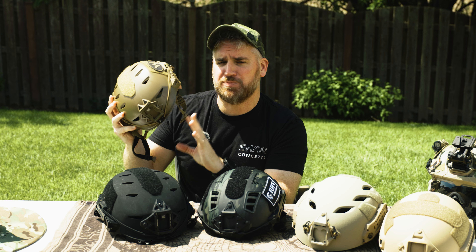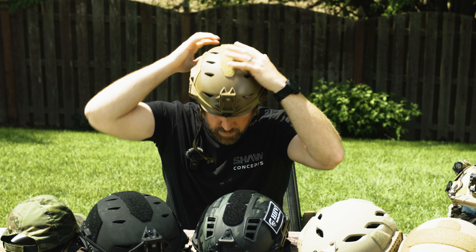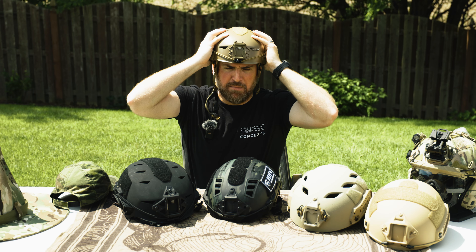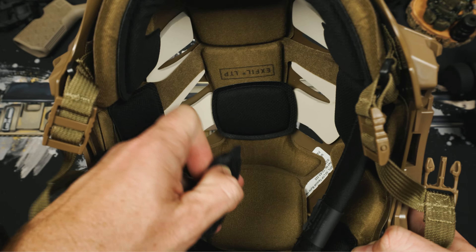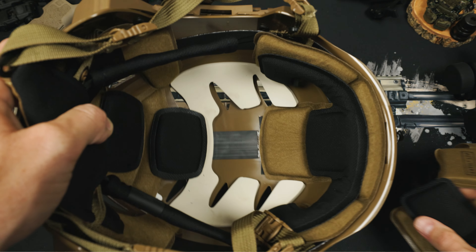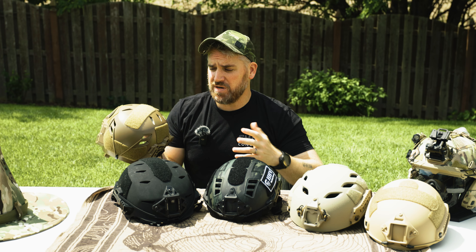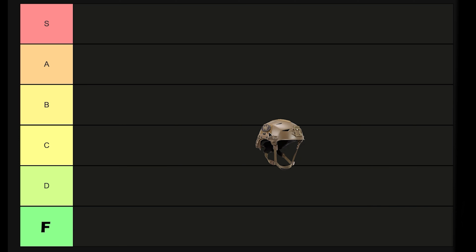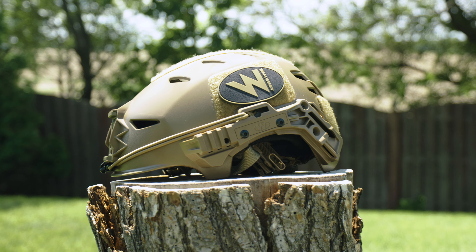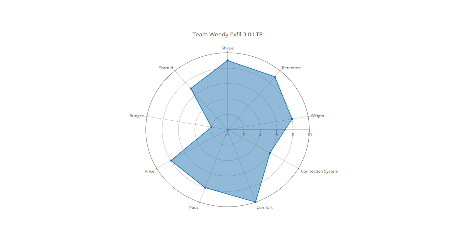Let's move into another category it does particularly well on: comfort. The Team Wendy is probably the most comfortable in the entire lineup. With the BOA system and the slimmer helmet, this thing fits like an absolute glove. Comfort is really one of the main reasons people pick this helmet. The pad system is simple and effective — we can move the smaller pads for hot spots while also removing the large skeleton bits to run Earpro in the headband configuration. Looking at all categories, comfort is the reason to own the Team Wendy Bump, but the side connections are kind of confusing and not on the same tier as the comfort. For that reason, I placed the Team Wendy Bump in B tier.